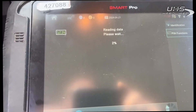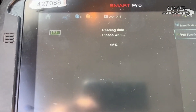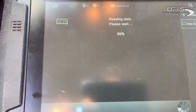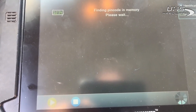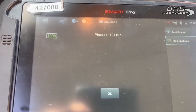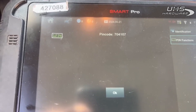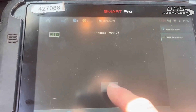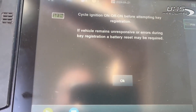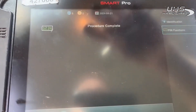That usually takes about two to three minutes, so we'll jump back towards the end here. We're just getting towards the end on the pin read. Another thing — when it pops out the pin, write it down because it doesn't save it. So make sure you write it down, otherwise you're gonna find yourself reading it again. 704107 is our pin code. Just make sure you write that down because you'll see in a second it doesn't save it.